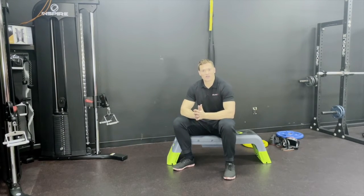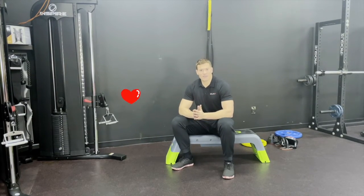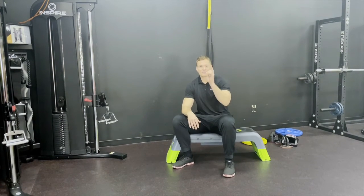Hope you guys learned something new about the row today. If you love this video, give me a heart. If you liked it, give me a thumbs up. And as always, stay strong.